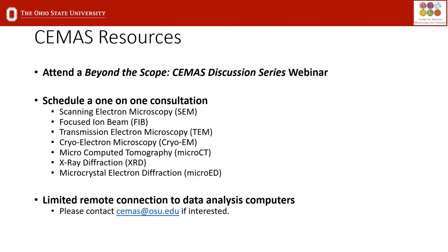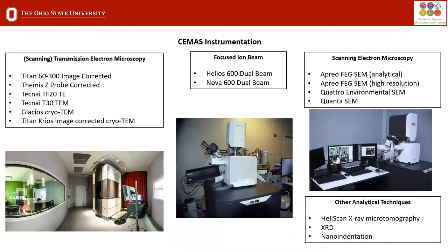I also wanted to mention some of the other resources available at CMASS before we get started. We have the Beyond the Scope discussion series and there are quite a few that have been recorded as well — you can check out the CMASS YouTube page. You can also schedule one-on-one consultations with any of our instrument managers. You can talk to any of us, and we are currently running samples on all the instruments, or if you need any other help with remote assistance, you can contact CMASS.